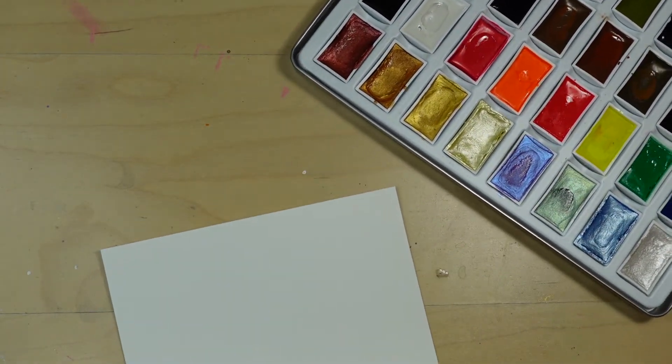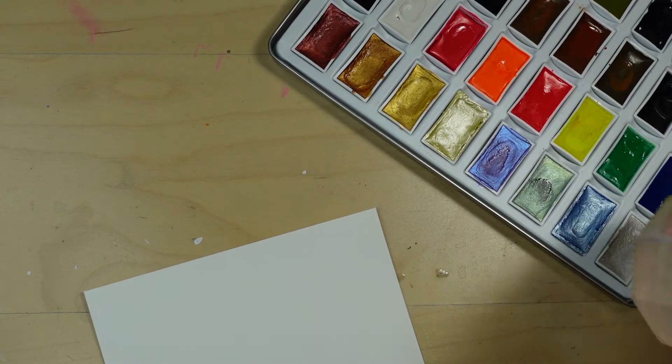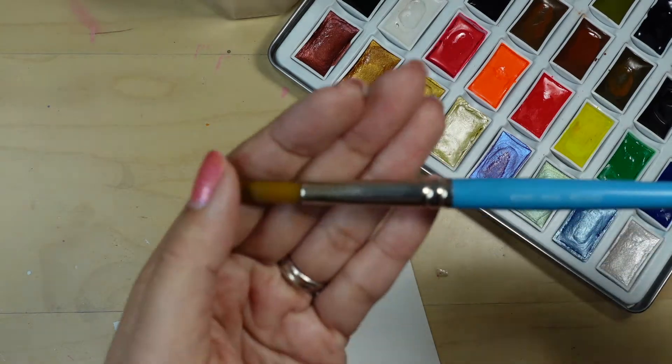I have a piece of watercolor paper cut 5 and a quarter inches wide by 4 inches tall. I'll be using my Komorebi watercolor palette, some clean water, and a round paint brush in size 12.